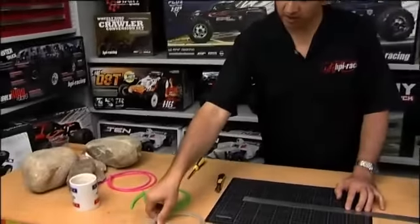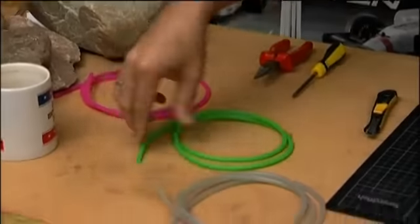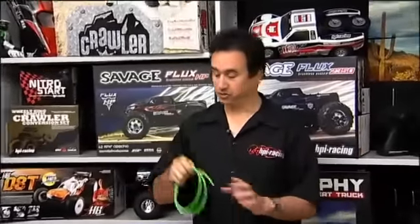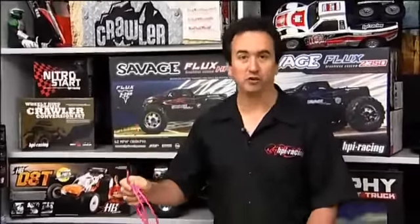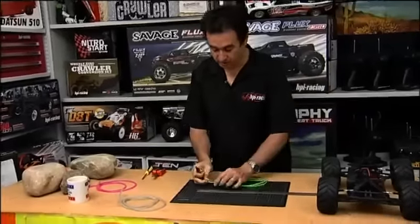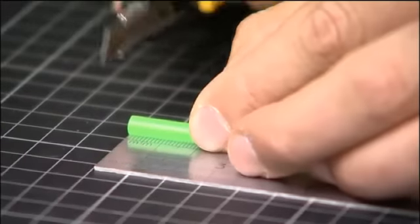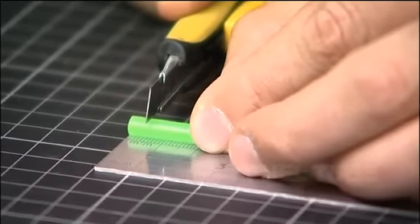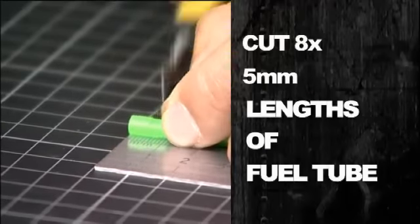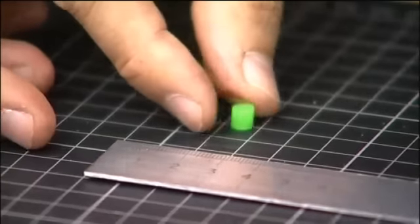You can get the fuel tubing in any color that you want. We're going to use green just so it's easier to see for the instructions, but you can also use pink or whatever color your model shop has. So what we're going to do is very simple — I'm just going to measure a five millimeter section of fuel tubing and then cut straight across, and there we go, that's your first bump stop.